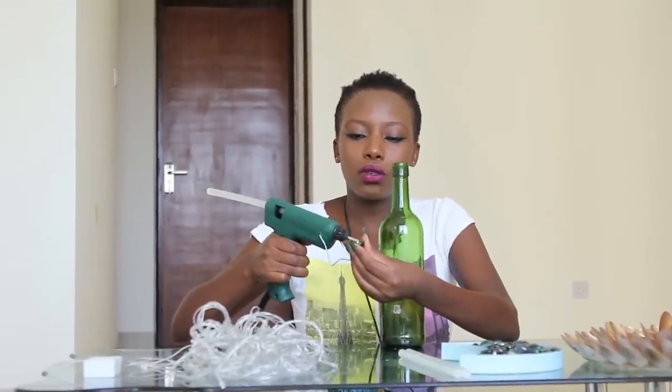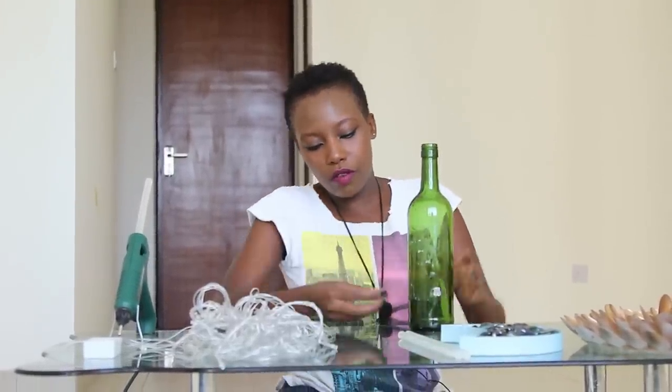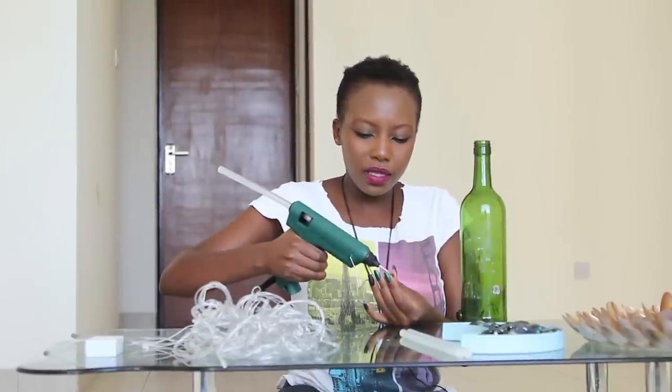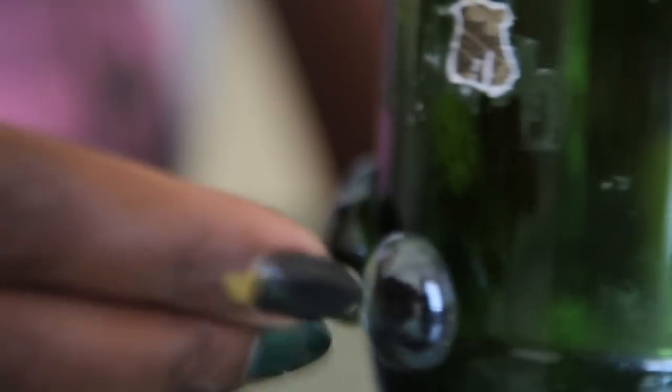Just put your glue on the pebbles and then glue them onto the bottle. I'm going to start from the bottom and then work my way up to the top. As you place the pebbles, you can leave some space between them — this is where the lights are going to peek through once they're turned on.